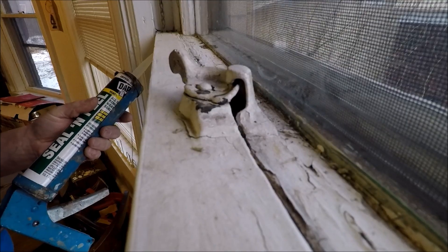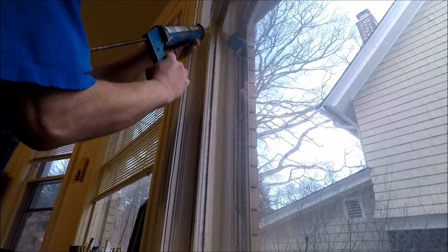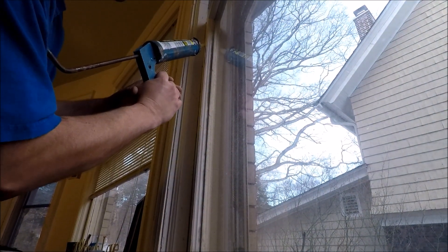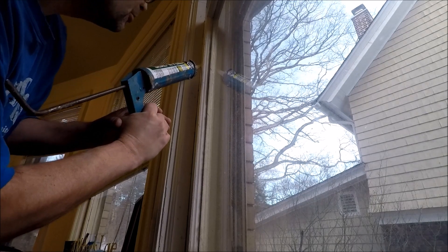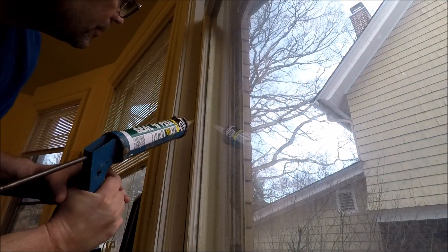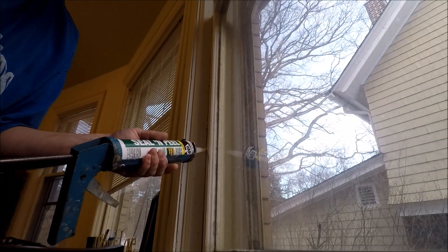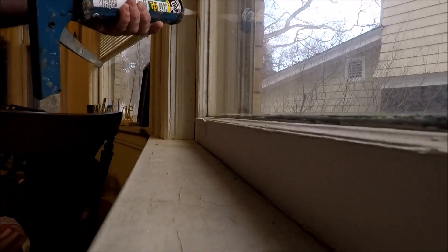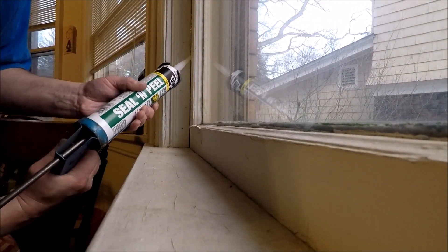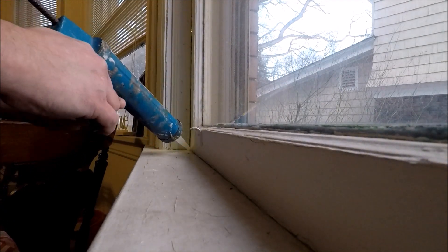Let's go ahead and seal the sides of the window and seal it out. I'm not going to smooth this out or anything — I'm just going to go ahead and seal it out and move it all the way around.